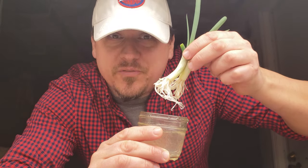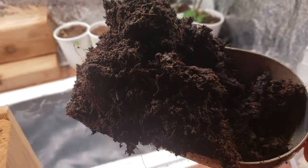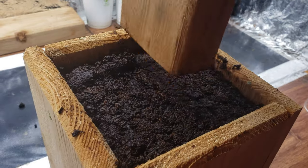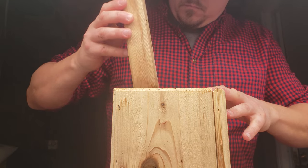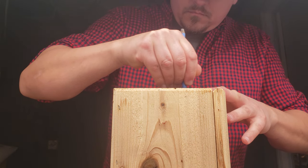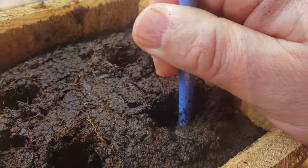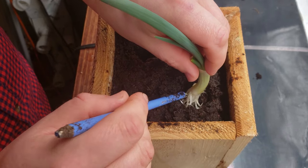Our green onion shoots have been growing for about two weeks now — let's go ahead and pot them up. Fill up your container all the way with potting mix, right to the top, and pack it in nice and snug. Then make your holes for the shoots — not too deep. Remember, you don't really want to bury that root collar. Place the shoots in at the desired depth, pack the soil around it, and that's it. Pretty straightforward planting.